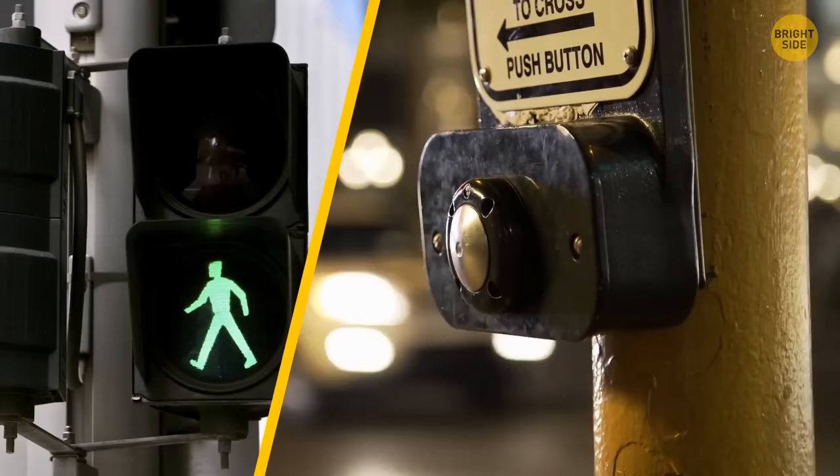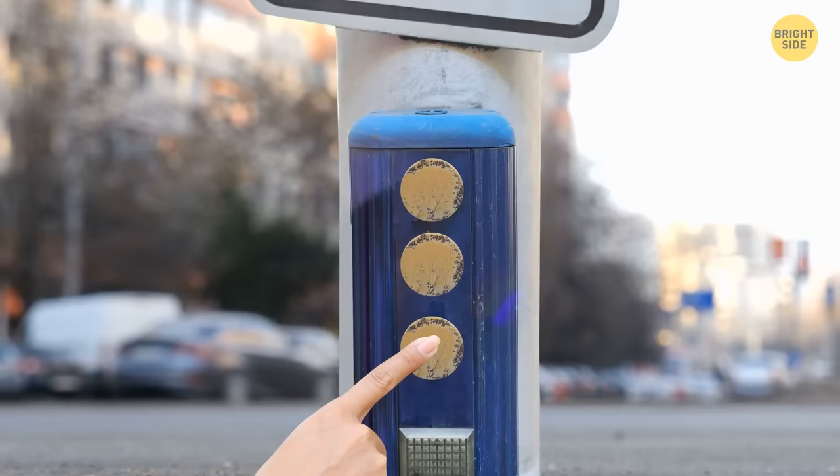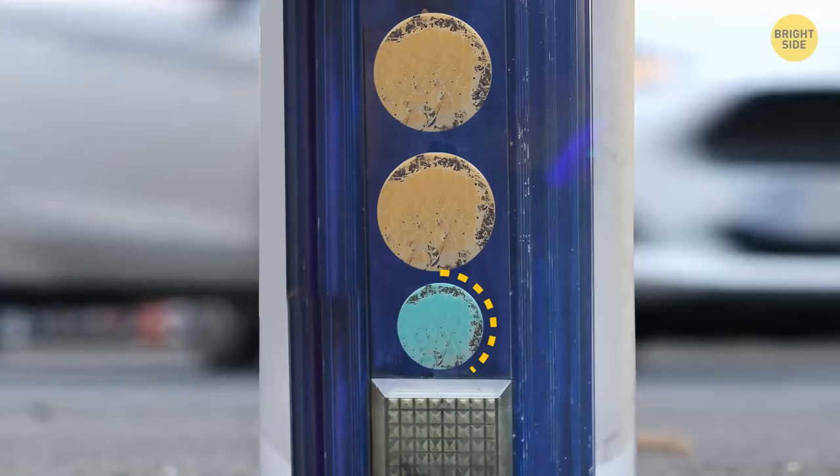Pressing the crosswalk button won't always make the walk signal come up. These buttons can be divided into three categories. The first needs to be pressed. The second won't work. And the third requires a push of the button to activate the walk signal after a certain time of day. It all depends on what city you're in, the time of day, and where you are in that city.